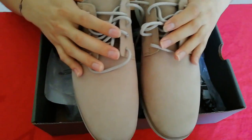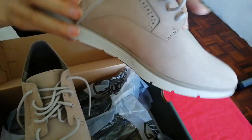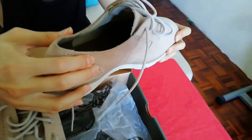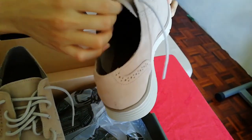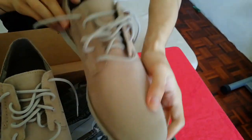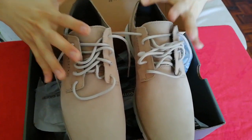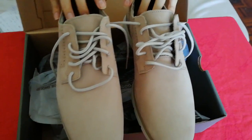But there is a drawback to these shoes. Maybe because it is still new, the leather is a little bit tough, as you can see in this video. It is quite tough. But I believe when time passes by, it will be softened and will be more comfortable for my leg.